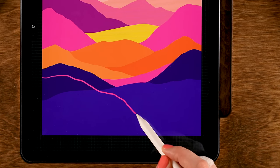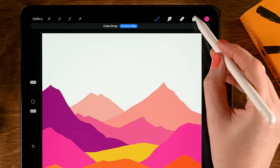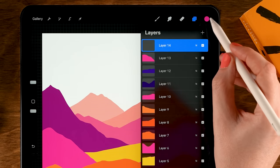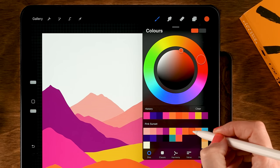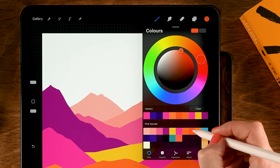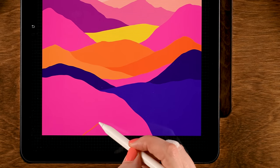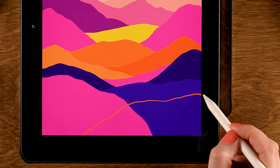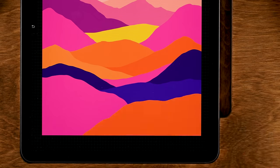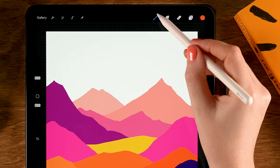Go back to the layer menu, tap the plus, then go back to that pink color — the sixth color in the first row. Start here, make a hilly shape, drag in the color. Then go to the layer menu, tap the plus for a new layer, and grab the eighth color in the first row. Start about here, make a shape, and drag in the color.